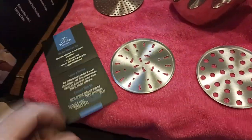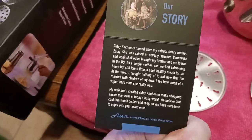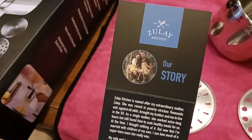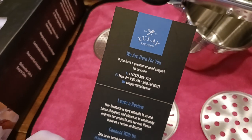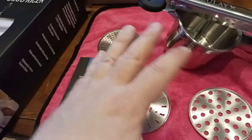Here is their company story — what they're all about. Go ahead and take a screenshot if you want. There's Aaron, the co-founder of Zule Kitchen, and a beautiful family photo. There's also their social media info, phone numbers, and a link to leave a review.